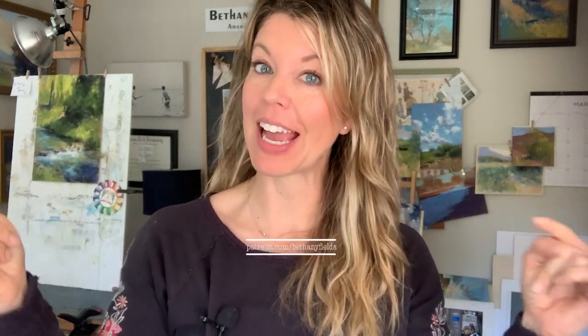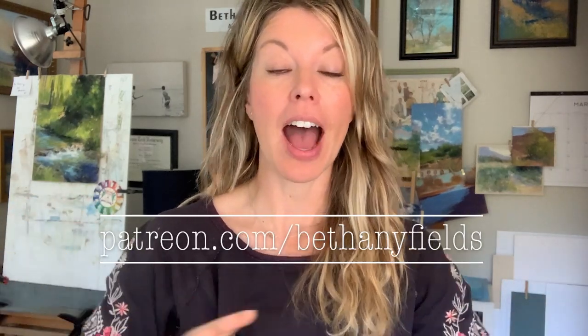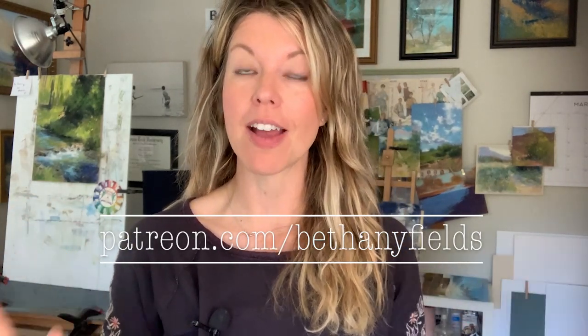Thank you so much for watching. If you'd like to help support this content, please consider visiting my Patreon page — the link is right here. I have several support levels, and every little bit helps. I love my patrons, so thank you so much.